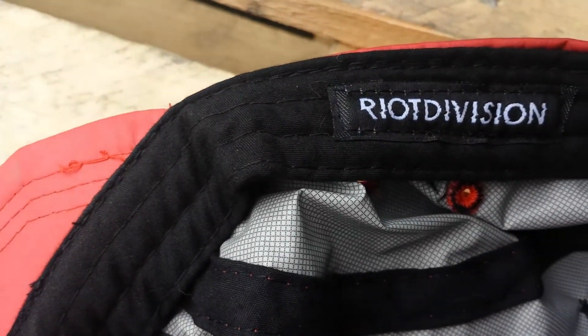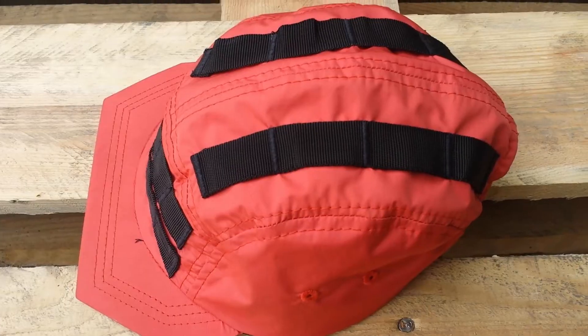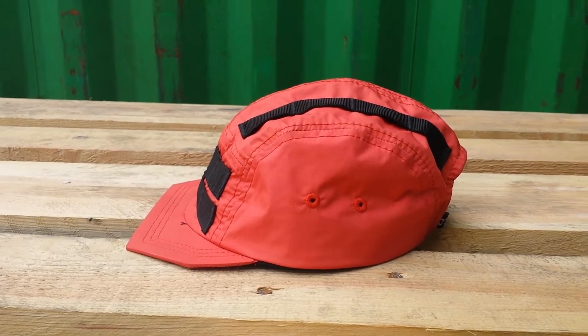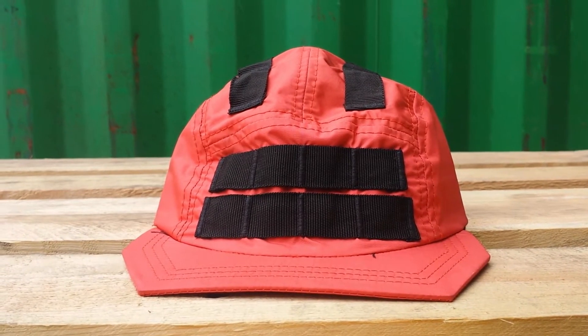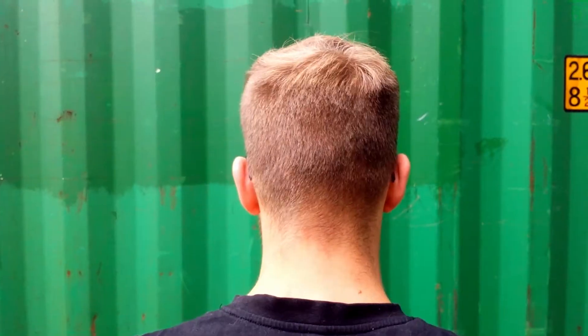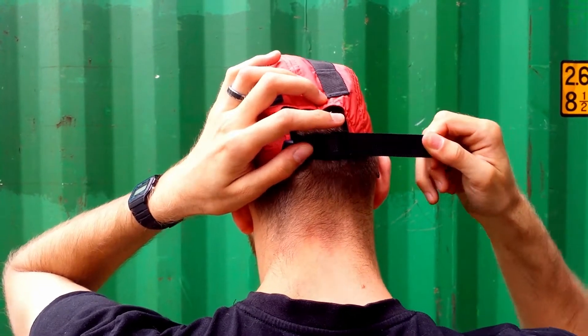On the outside of the cap there are sewn on 4 straps of nylon webbing, which makes the cap in theory compatible with MOLLE equipment. On the inside there is sewn in a bit of foam cushioning which makes the cap sit comfortably on my head. From its core the cap has a classical 5-panel cap construction. The angular brim and the 4 straps of nylon webbing give it a military inspired appearance. Through the nylon band and the clip at the back of the head, the cap has a fully adjustable fit.